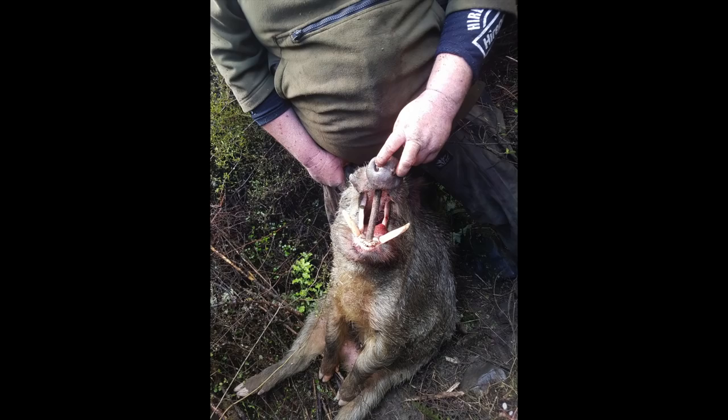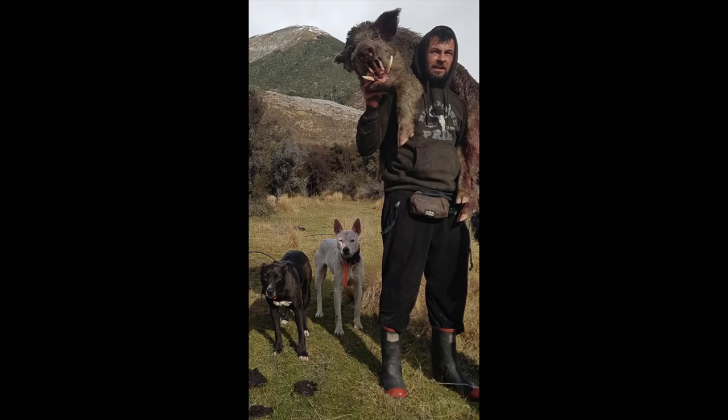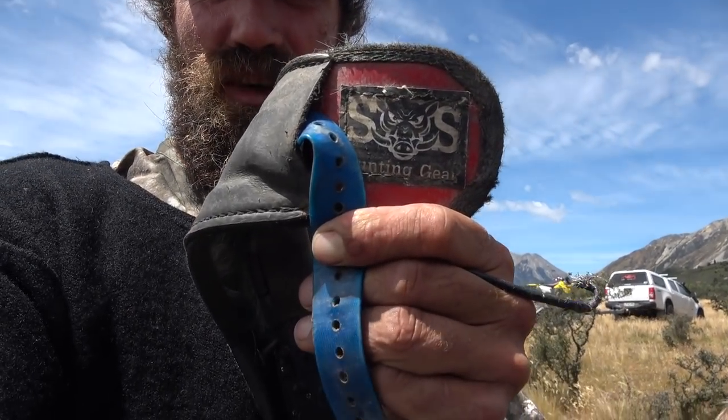So I was given this to try out a bit over a year ago, year and a half ago. The fellas at SOS sent them, and I don't really pig hunt but Rhys is a mad pig hunter, so I figured I'd give them to Rhys to try. I don't review anything unless I thrash the shit out of it, and Rhys has thrashed the shit out of it and gives it the big thumbs up.